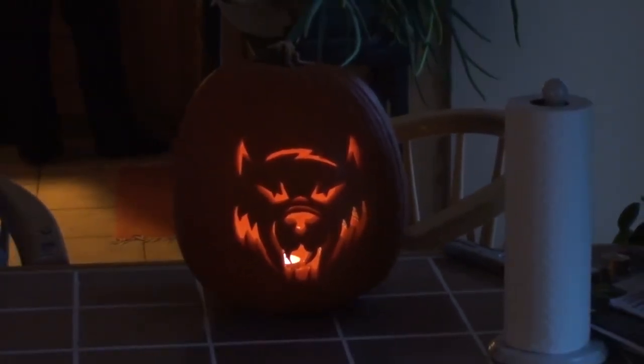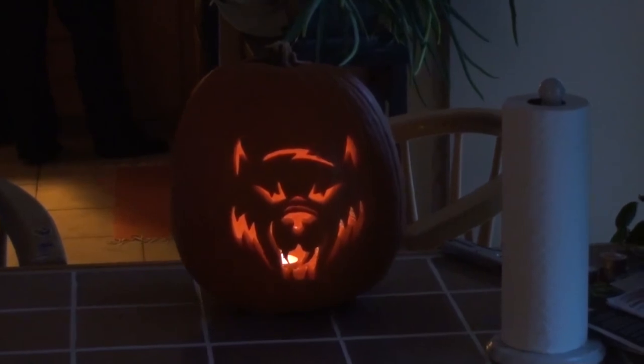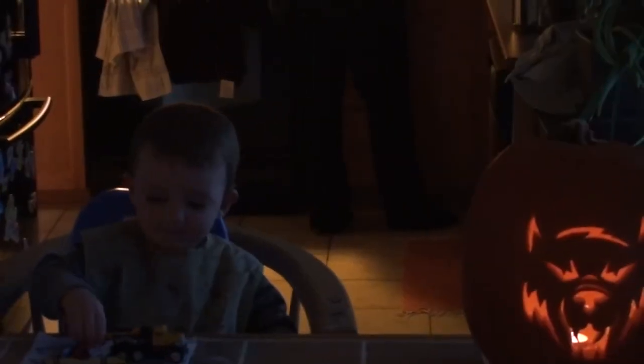Yeah, he's not bad. Better than I thought it was going to be while I was part way through carving them. Oh yeah. What do you think?